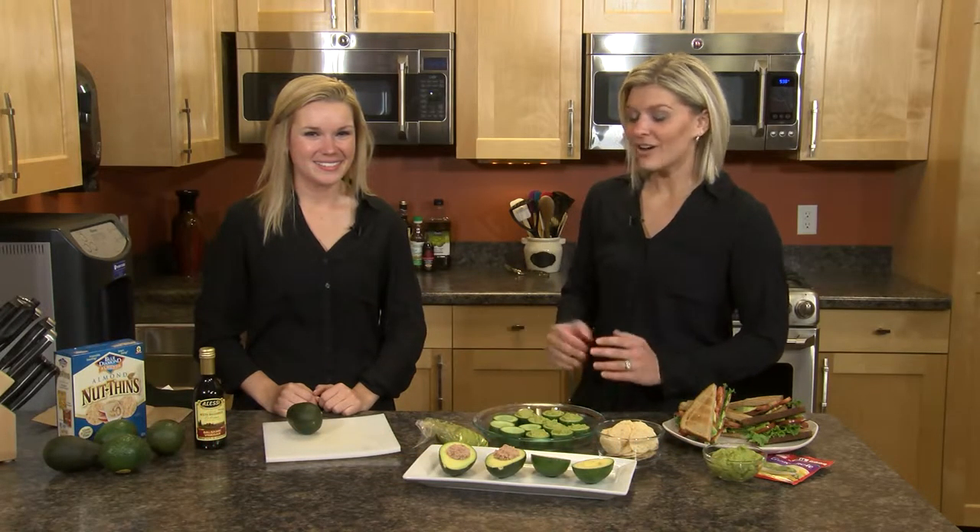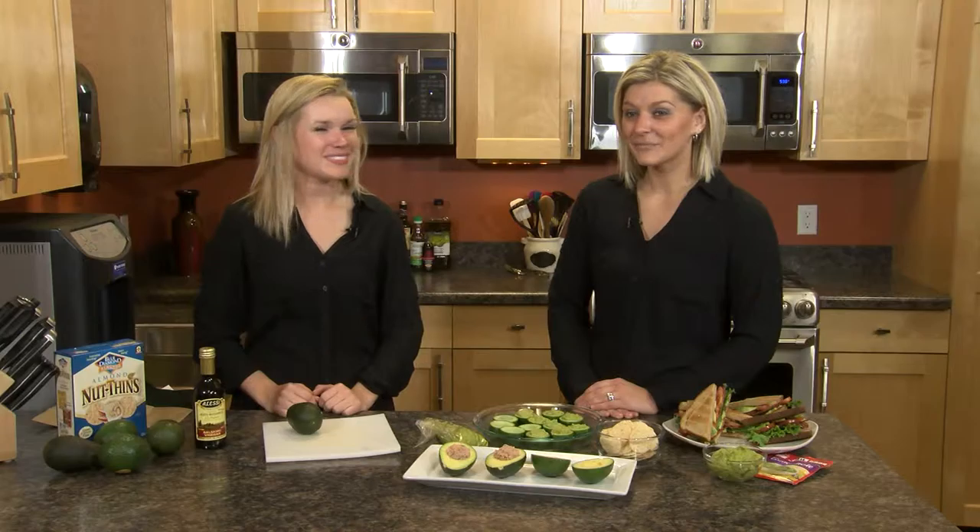Good morning. I'm Stephanie, and I'm Lauren. We're two of Festival's Registered Dietitians. We're joining you today from our kitchen, and we are talking about one of our favorite produce picks: avocados.